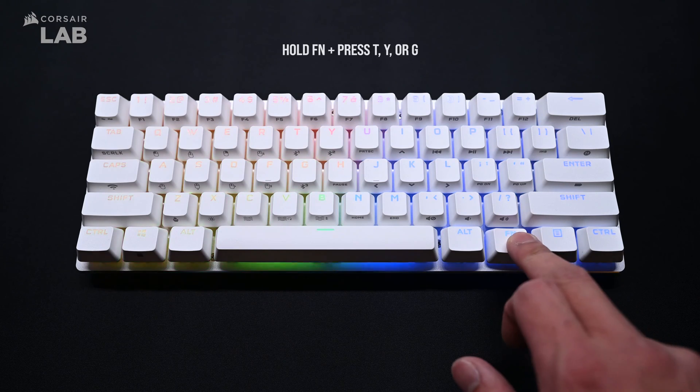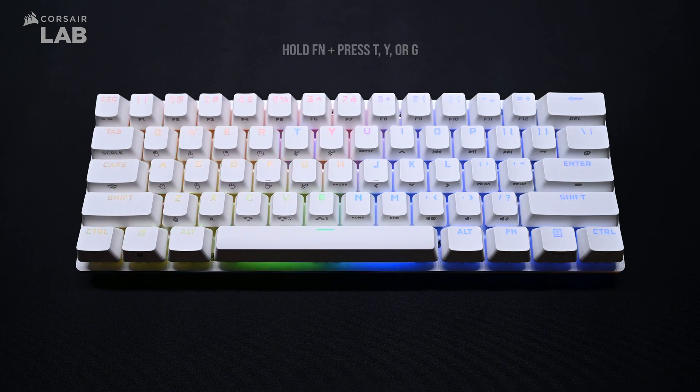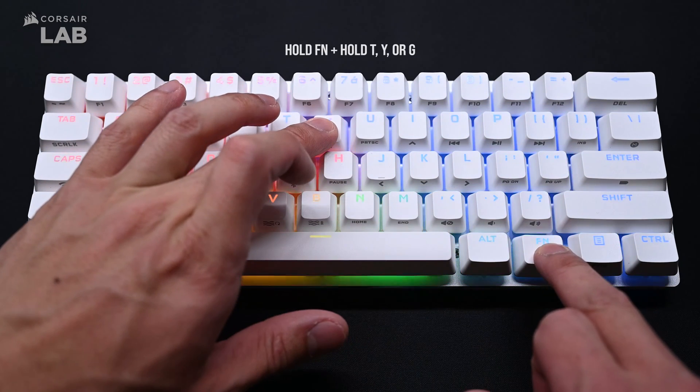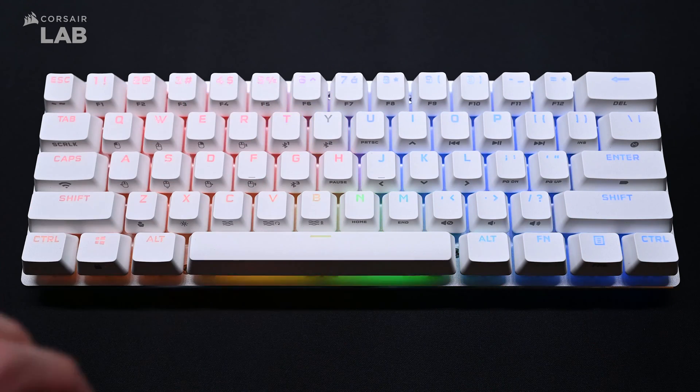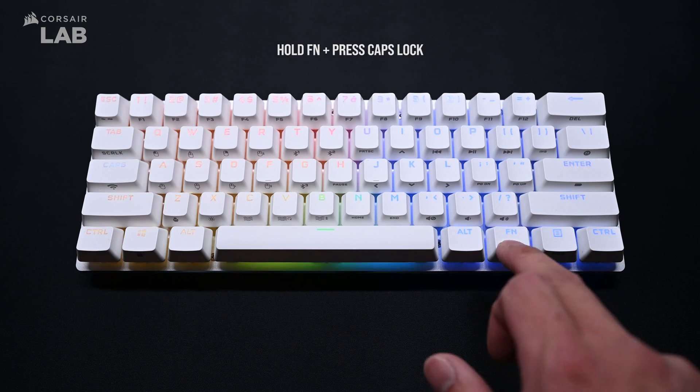To switch to Bluetooth mode, hold the function key and press either T, Y, or G. To pair to a device over Bluetooth, hold the function key and hold T, Y, or G, and follow the pairing procedure for your device. You can pair the K70 Pro Mini Wireless to up to three different devices over Bluetooth. To switch back to Slipstream Wireless mode, hold the function key and press the Caps Lock key.